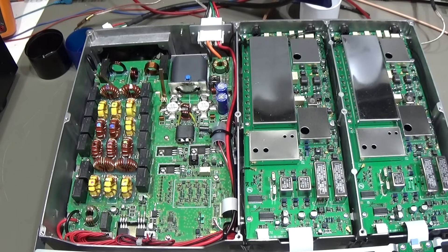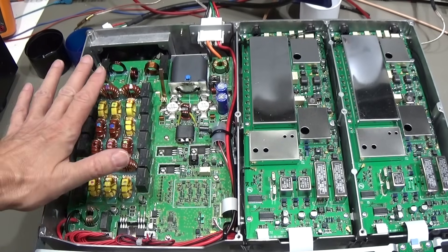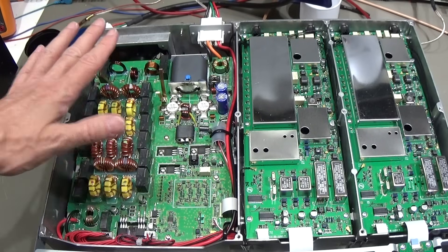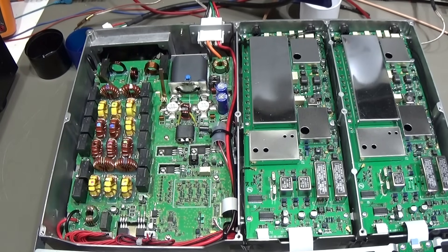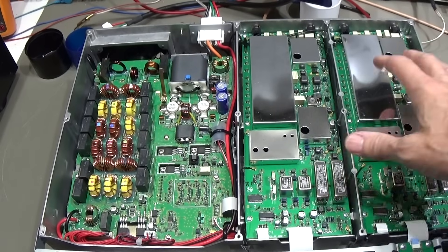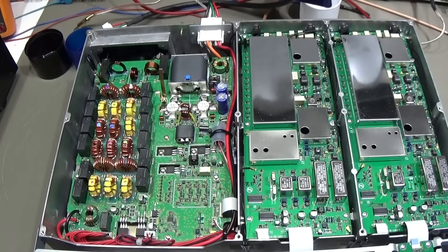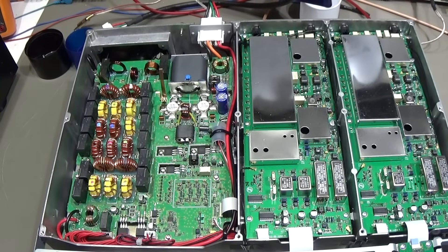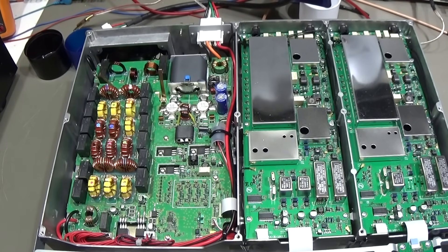Bonus material: for those who like to see the internals, here is the 200-watt power amplifier and the low-pass filter bank. We also have the Yaesu RX units for both sub and main. It's a really nice construction — a beauty.